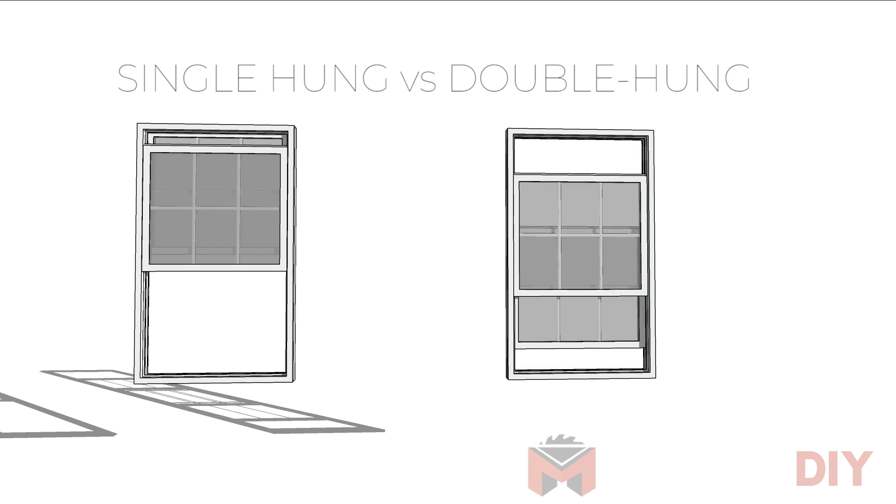Now, if you're dealing with replacement windows, you may not need to tackle a lot of the steps I'm gonna outline, but this video will also help you if you decide you'd like to modify the existing casing around your windows to a different look or different style.